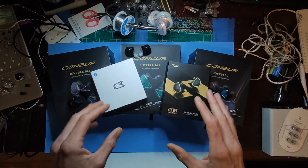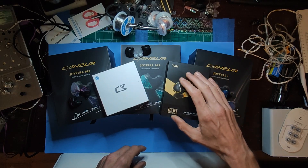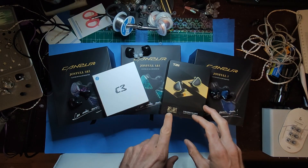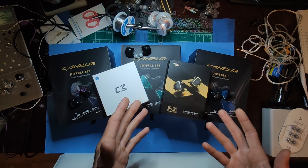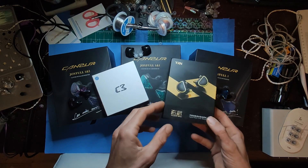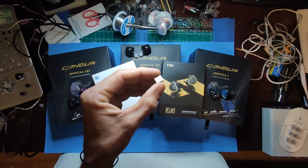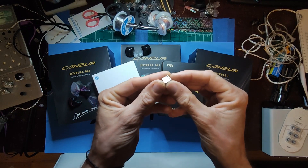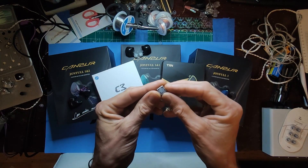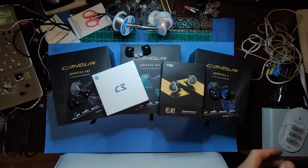Now we're going to the IEMs. I have the ZionWu — let's call it John Woo. We got that and then we have the C3. The ZionWu is a hybrid planar — it uses the SPD driver. I thought it used the SPD 2.0 but I don't think it does, I think it's just the OG.